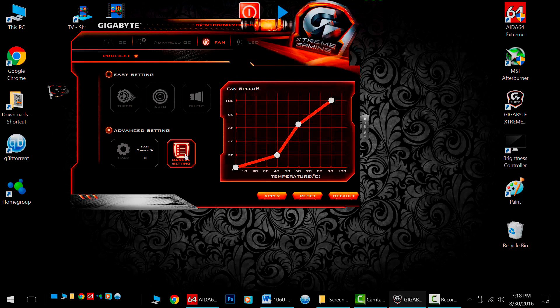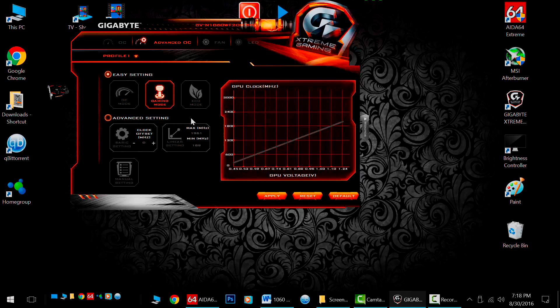The advanced section lets you set a manual curve for aggressive fan speeds — good to see. Now the overclocking section: if you're on default, it'll be on gaming mode. Eco is just a lower curve so it doesn't get as hot or clock as high. And overclock mode doesn't work on this card — I assume again, it's just for the G1.